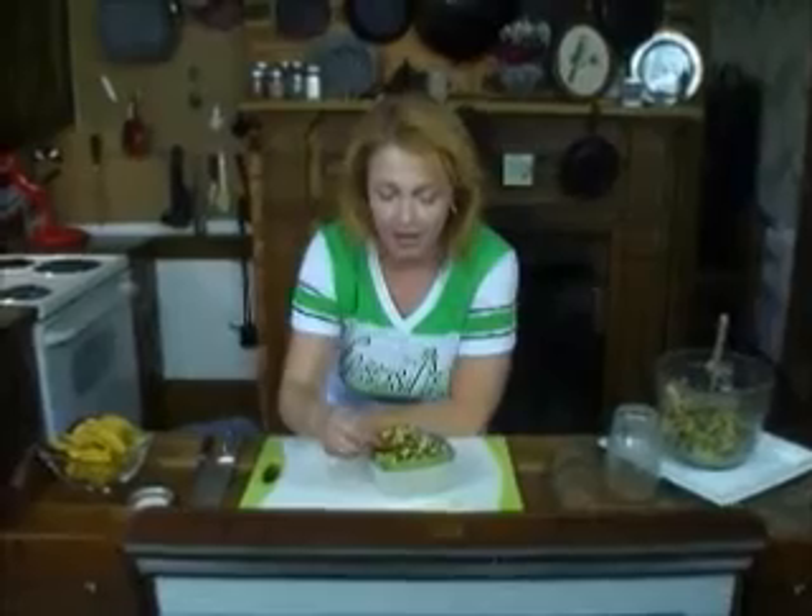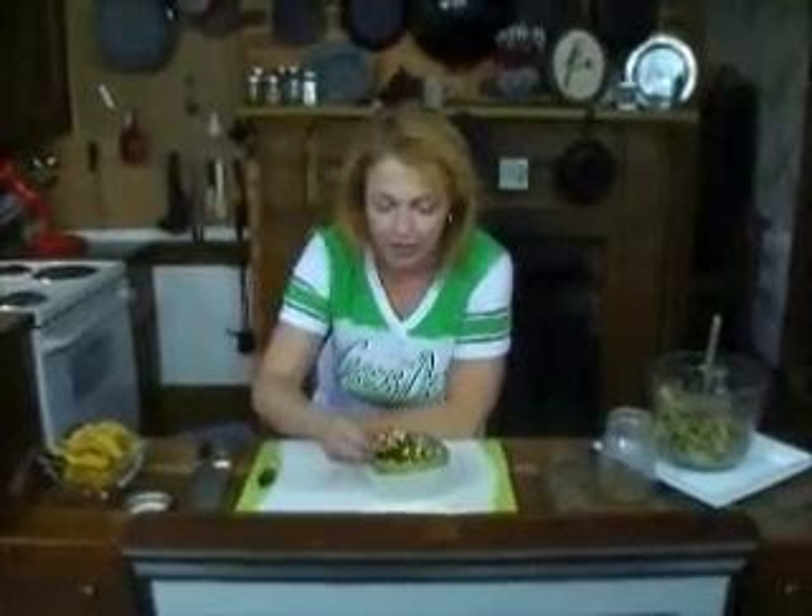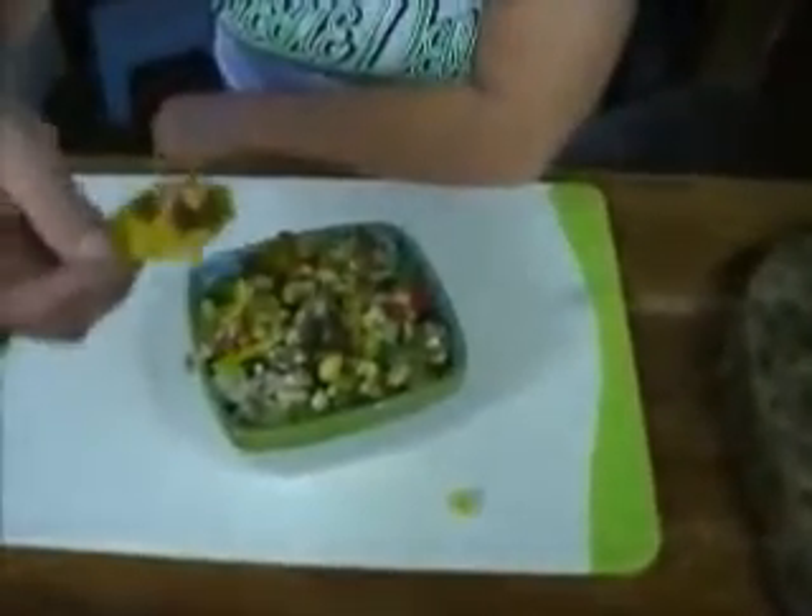There you go — Tennessee caviar. Lightning fast, super yummy, really good for you. It doesn't get any better than that right there.